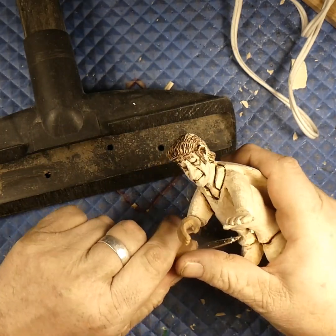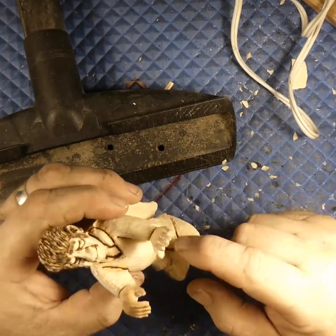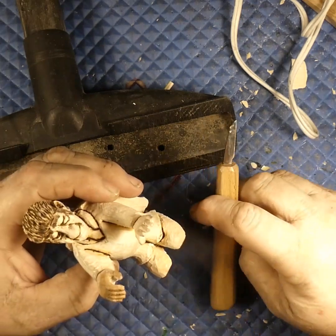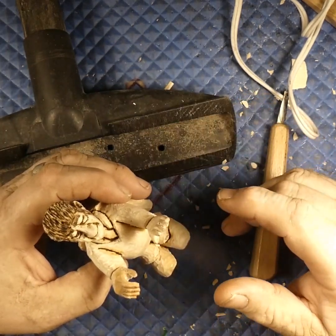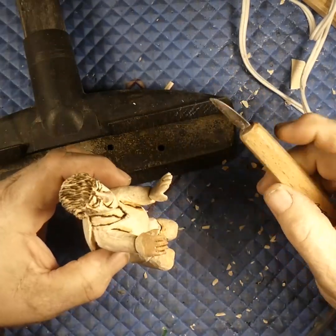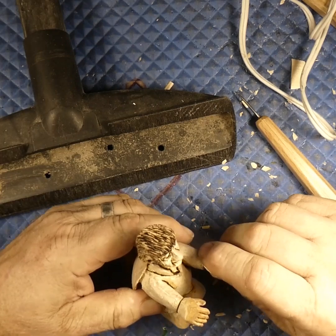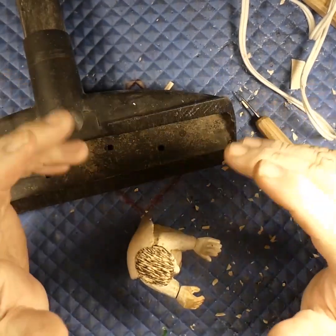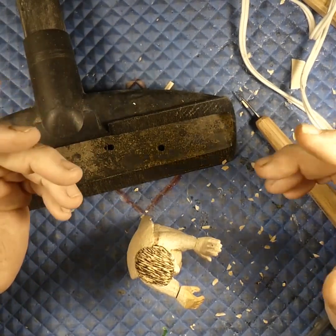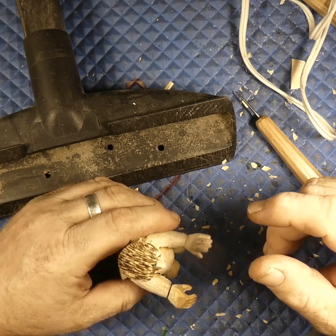Especially if you don't have a flex shaft — at least with a flex shaft the flex shaft will break and spare your fingers. If you're going straight off a Dremel or a bigger rotary tool, you could end up with some broken fingers. Always wear your safety glasses, and if you're using a Dremel even with a dust collector you should be wearing a dust mask. Harbor Freight has these neoprene dust masks — they're not heavy, they form to your face nicely, and I think they're like 15 bucks.